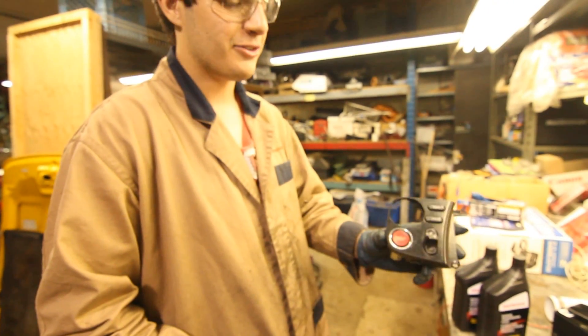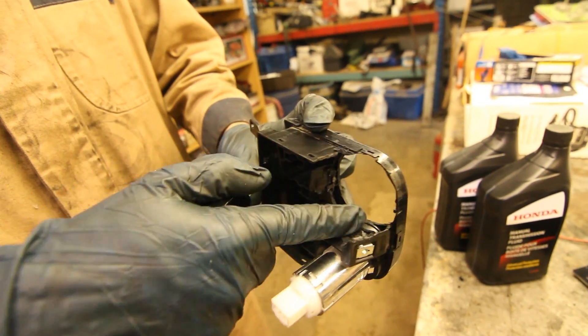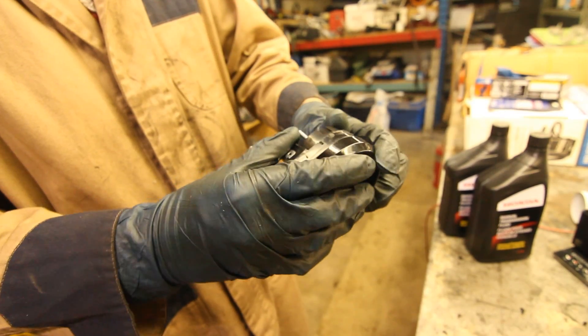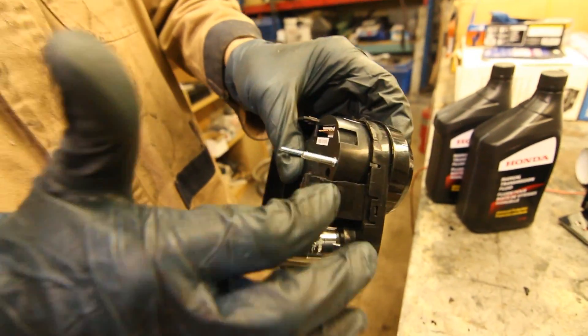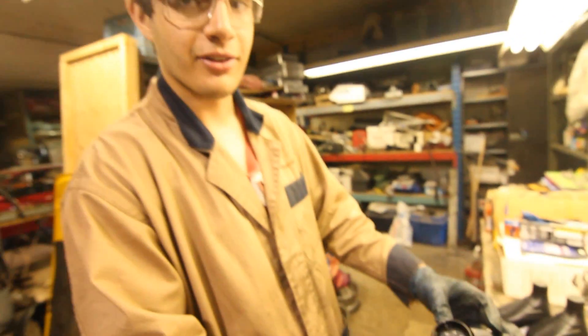Alright, so once you're done dremeling, it should look something like this. You can see the panel has been very gutted out — that's kind of necessary if you want to put it in this location. As you can see, we still retain the use of the stock clip while looking nice and flush.